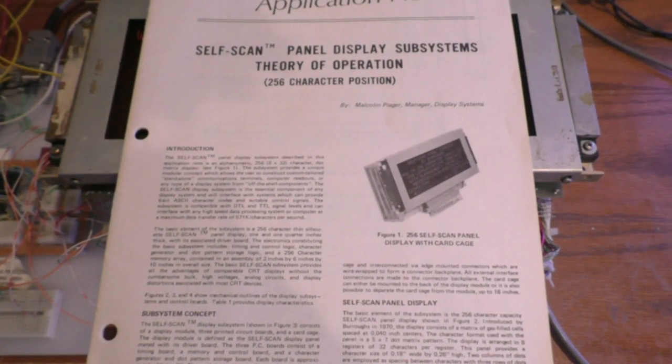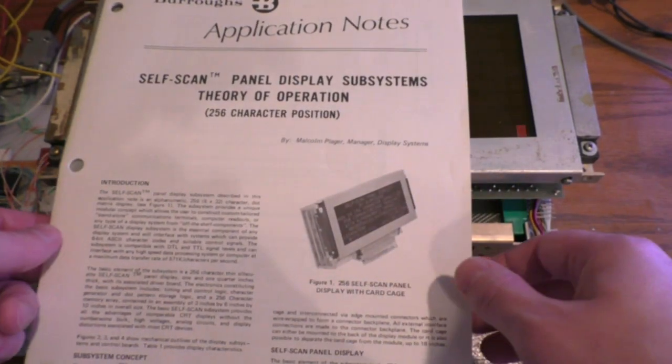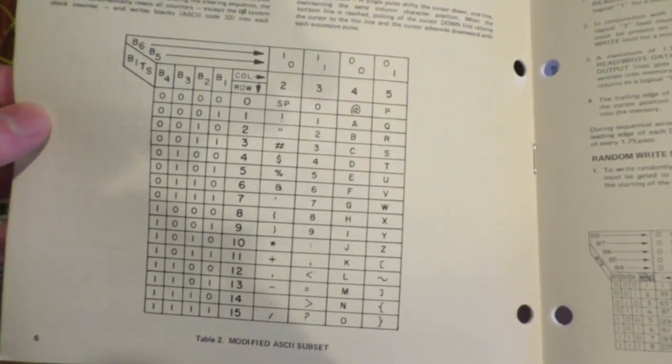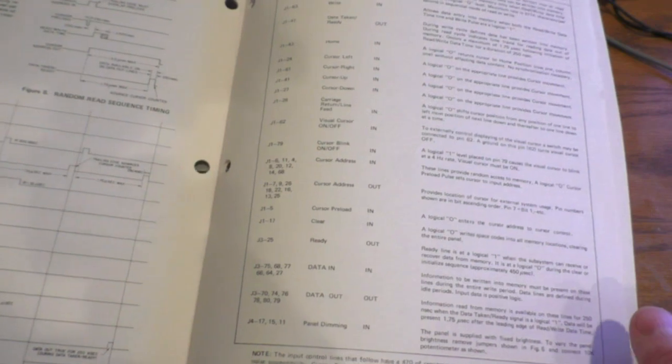Interestingly, I actually have the application note for this very product — this is pretty rare, this usually never happens. It explains how it works, how to use it, all that good stuff. There are three circuit boards in there. It has a block diagram, theory of operation, character set, and how to actually use it — timing diagrams, everything you need to know. Interestingly, the pinout in here is not quite right for this display; it's for some other connector, so I had to figure out the pinout myself, which was not very difficult.